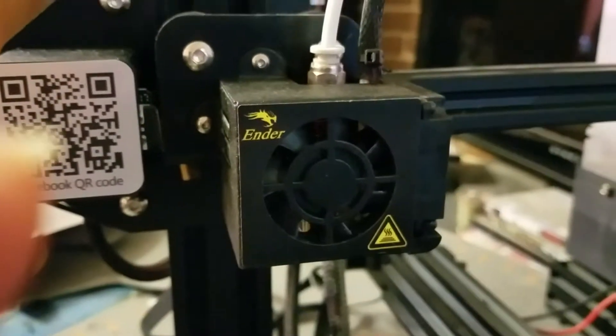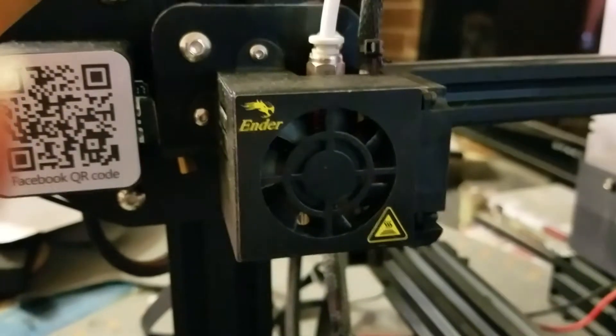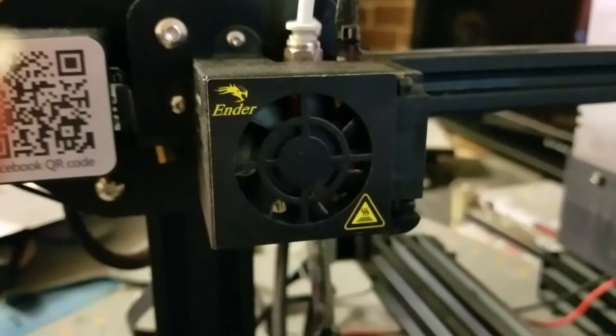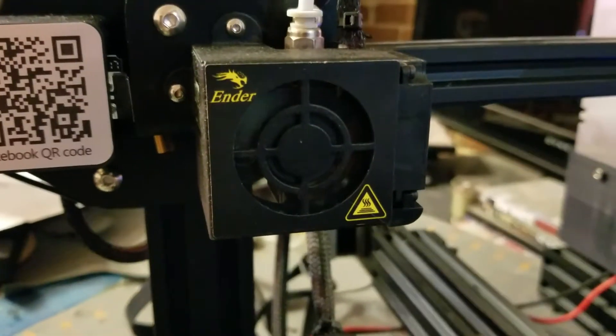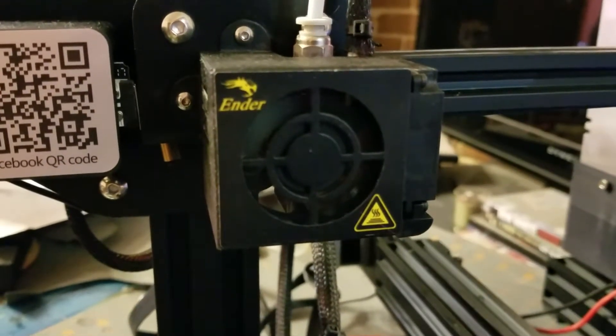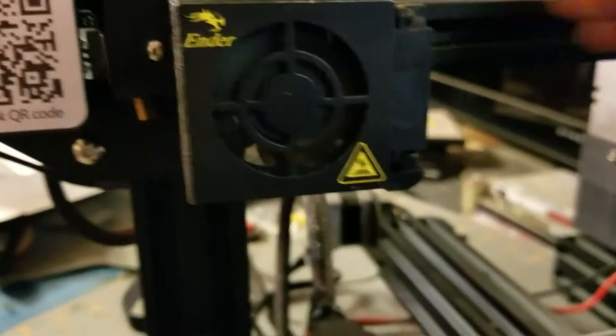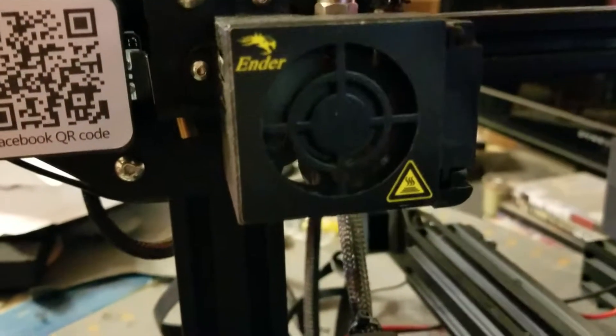The fan on the hot end of the new Ender 3 — I'm going to turn it on, and you'll hear it. So you can hear that vibration starts up almost right away. If I tap on it, it changes pitch.